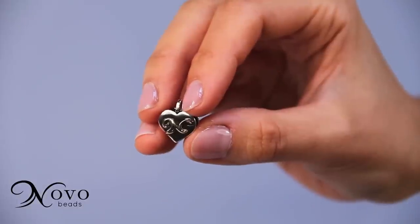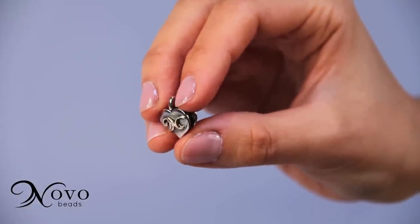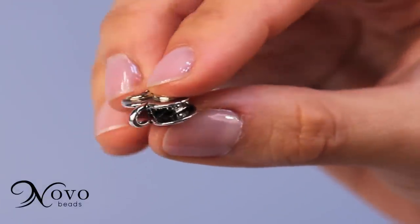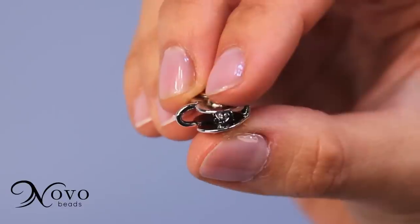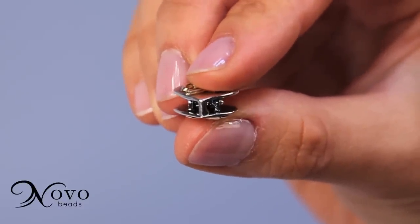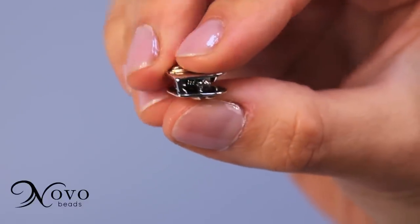Each clasp has two hooks. The curved hook fits the small oval ring on your bracelet chain — use this end for adding new beads. The shorter, straight hook fits the larger ring. Use this end for putting on and taking off your bracelet.